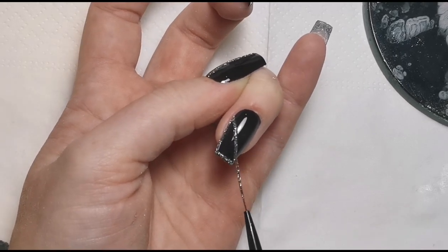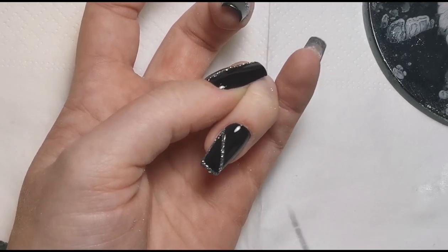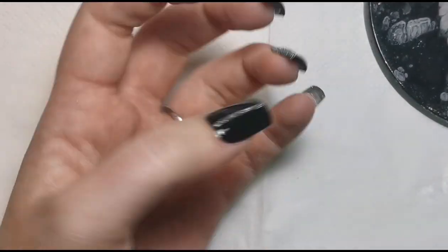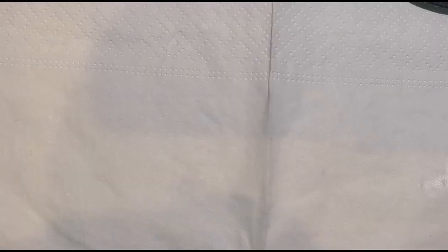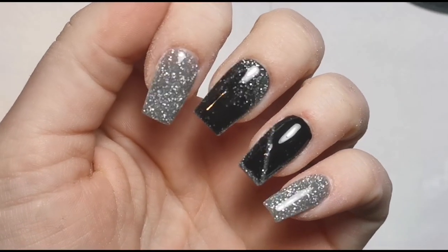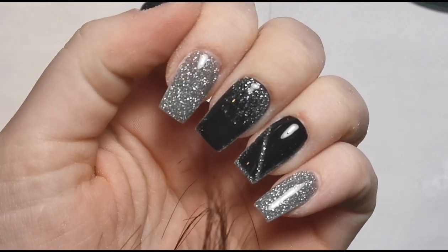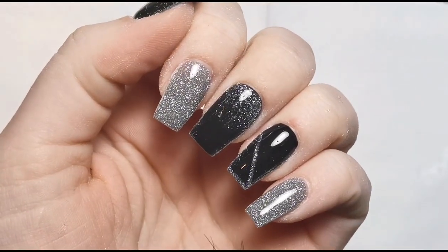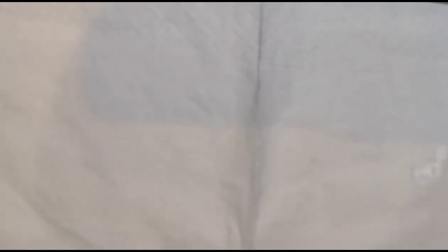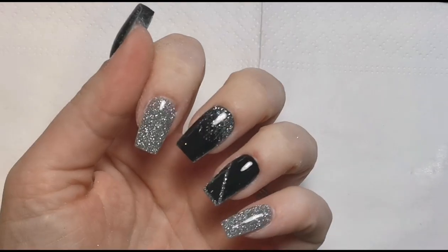Across the top again, and once I'm happy we can pop that in the lamp — super simple but really effective. Then all we need to do is top coat. This is the finished set. I need to wash my hands and get all the dust off them, but this is what they look like. I've also top coated the ring finger so it looks nice and fresh. Going to wash my hands, pop a bit of cuticle oil on, and then we can have a proper look at how they turned out.